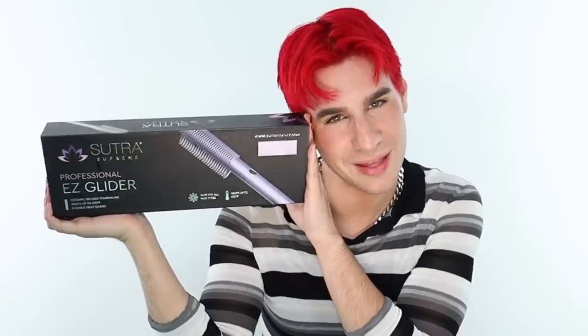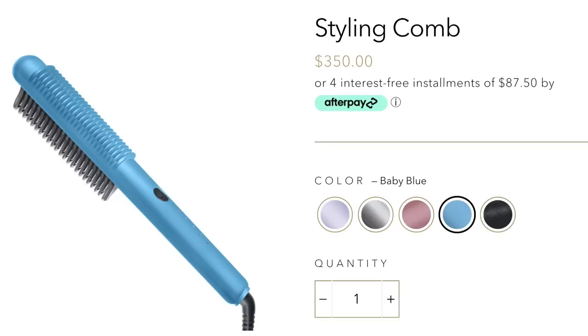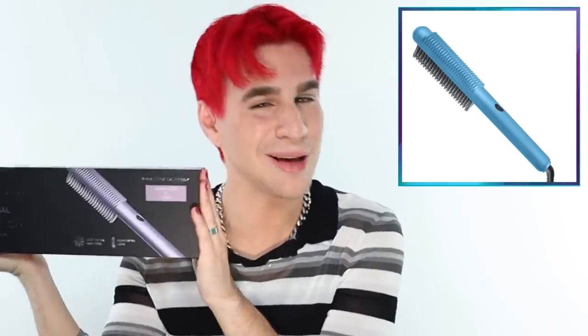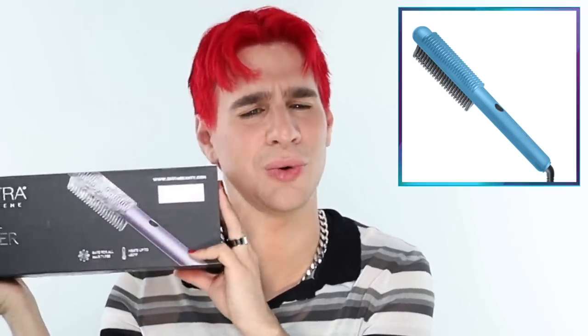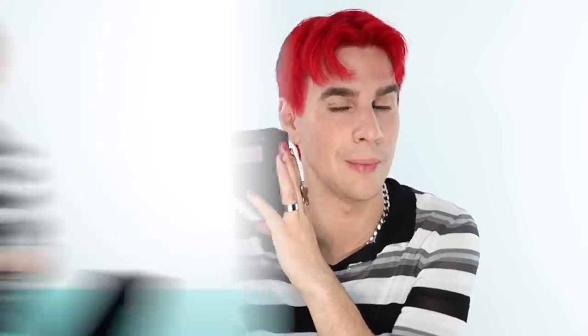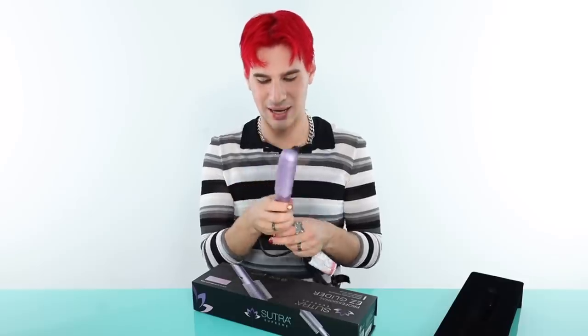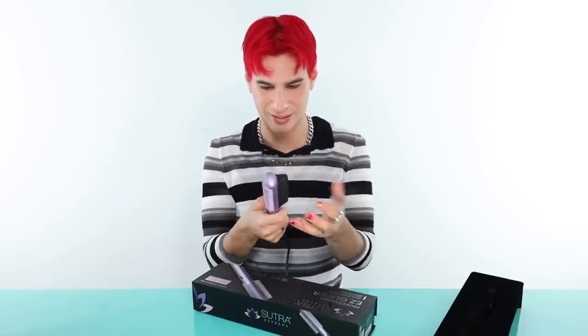Sometimes guys, I'm an idiot, and today is one of those days. Is this the same thing that she used? Absolutely not. Well, it is, but it's not the same brand. This costs $85 and the one she's using is $350. But as you can see from that screenshot and this tool right here, they are pretty much exactly identical and I'm pretty sure they do the exact same thing. So we're going to continue with this and hopefully this will be a dupe for the really expensive one. We have opened the box and this is called the Sutra Professional Easy Glitter. It literally is the same exact thing though. I don't see any difference — I just think the price is different.